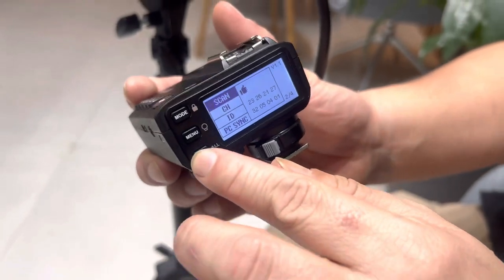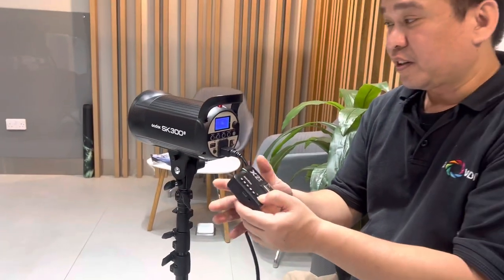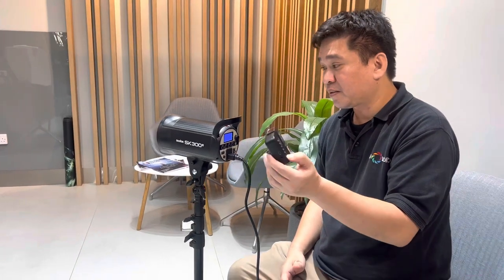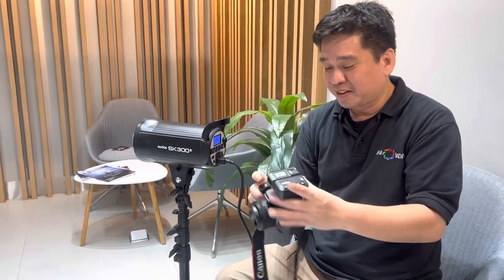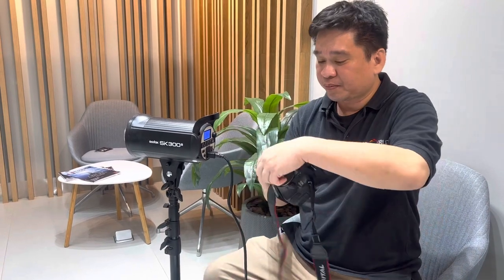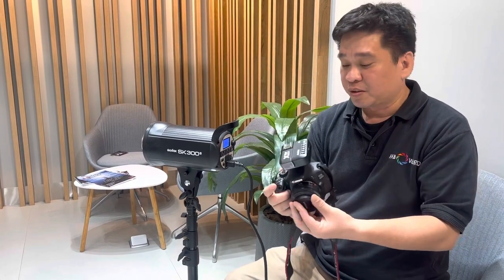After it reaches 100%, just close it and you can test — it's perfectly working with the SK300 and even the SK400 using the same procedure. Make a test with your camera and it's working perfect for the SK300 Mark 2.